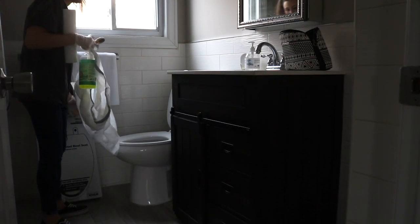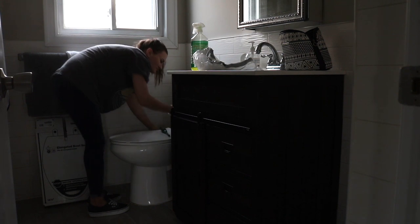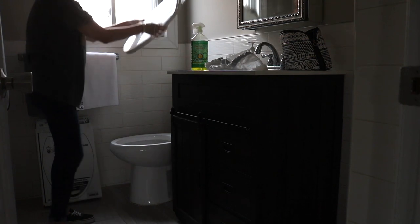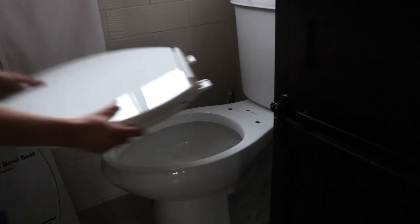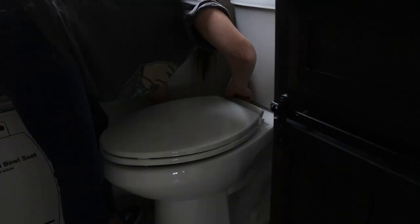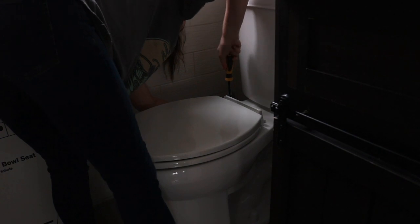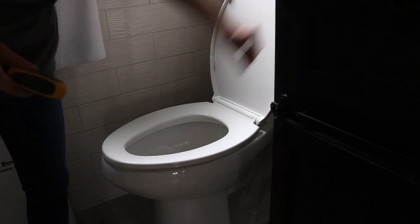I actually took this footage six months ago when we moved into the apartment, on the off chance I might want to make some updates down the line, and I'm really happy that I did. One of the first things I did when we moved in was replace the toilet seat — this is something I do every time we move into a new space. I also wanted a soft-close toilet seat, so I unscrewed the old one, installed the new one, and it only took about 10 minutes.